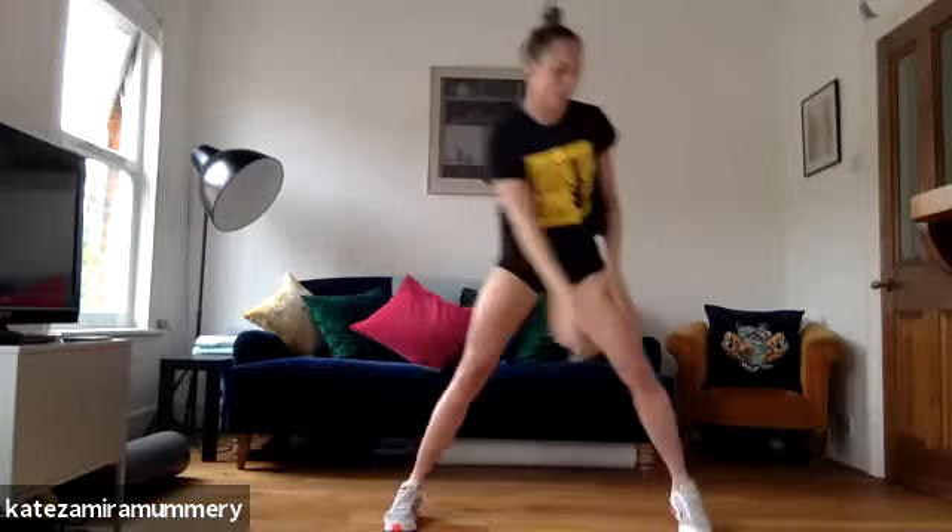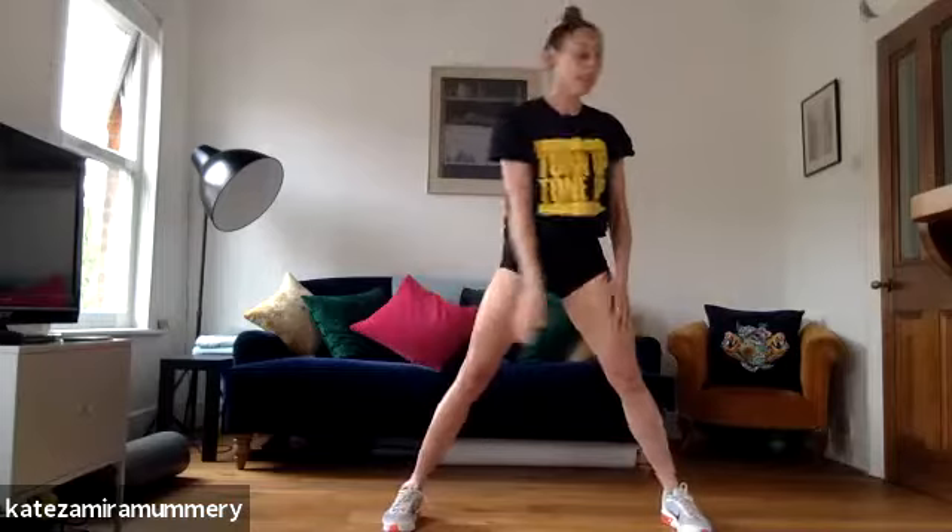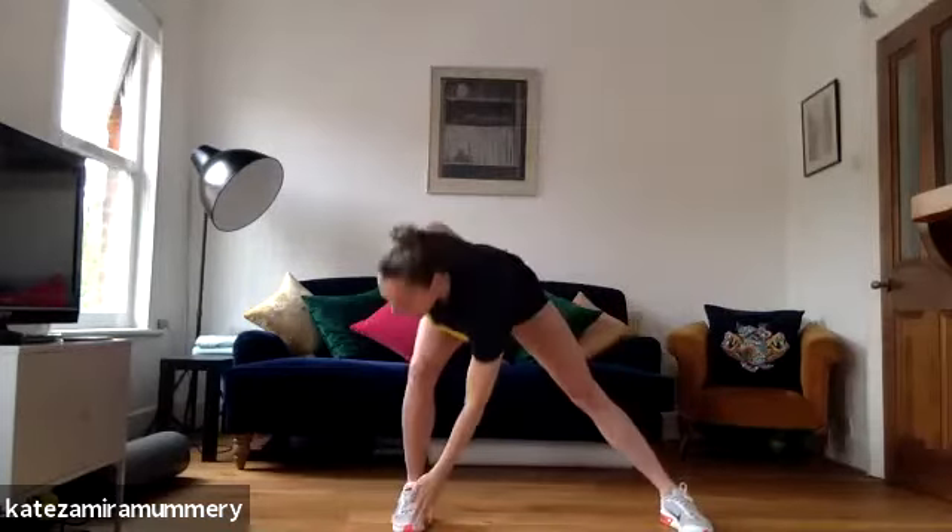We're going to touch your toes. One, come up, two, three, four, five, six, seven, eight.